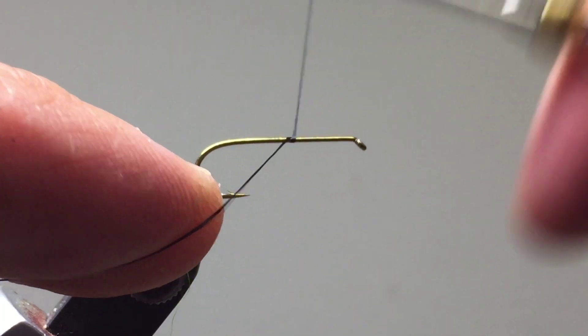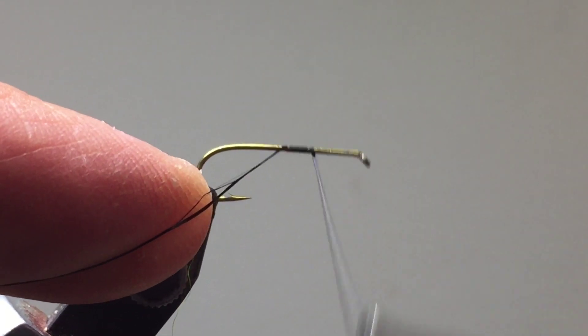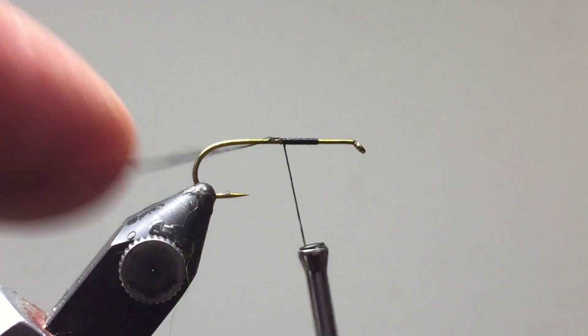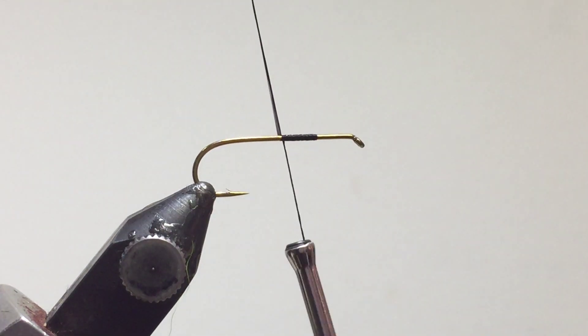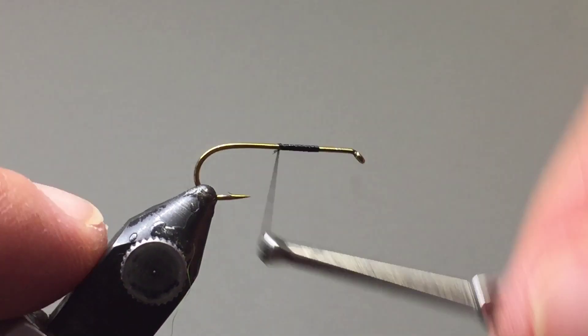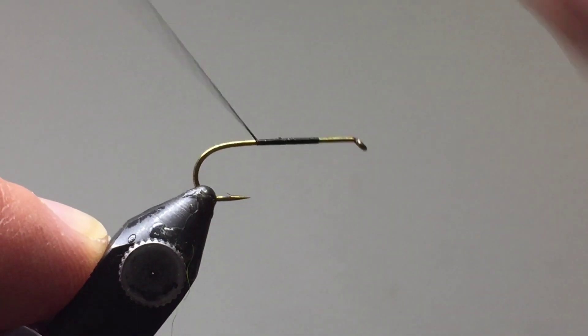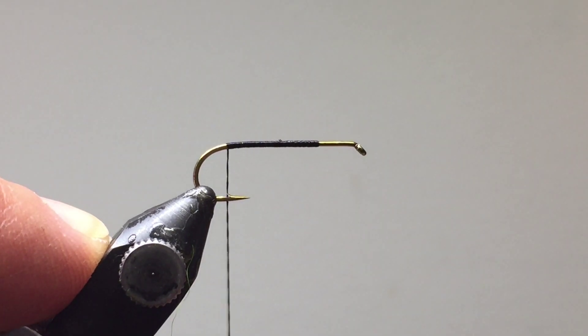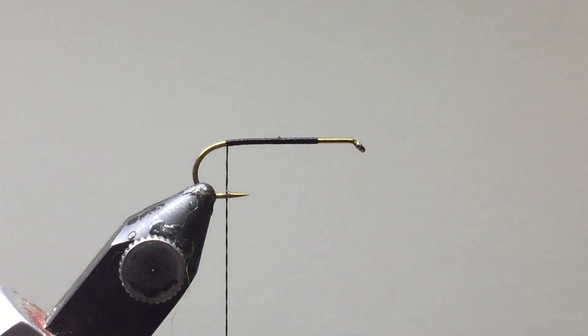I'm going to start with a jam knot as we do all our flies — a few wraps to the right and a few wraps to the left — and just cut off the excess thread. Advance your thread to the bend of the hook, almost in line with the barb of the hook. When I drop my thread, you'll see that's where our starting point is going to be.